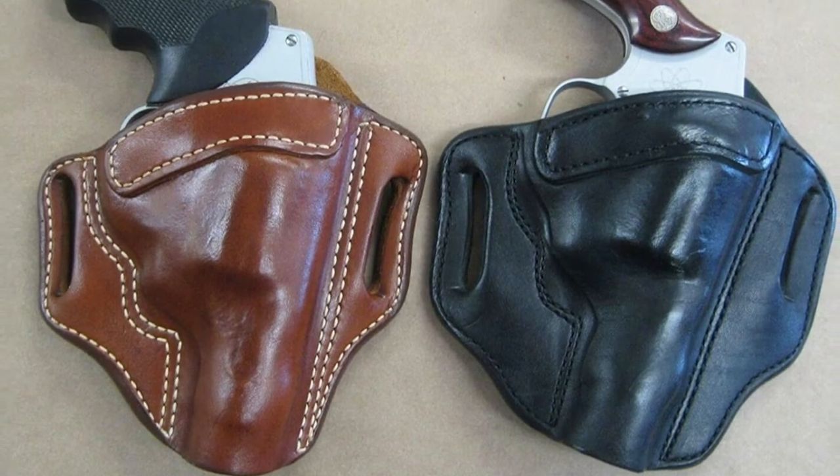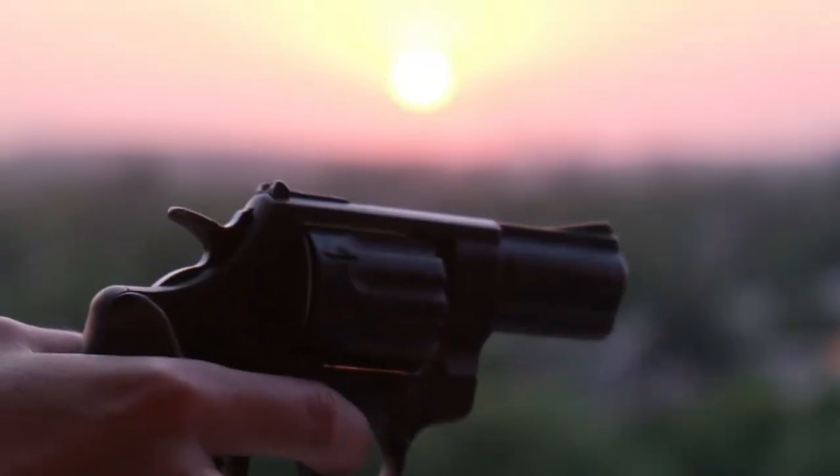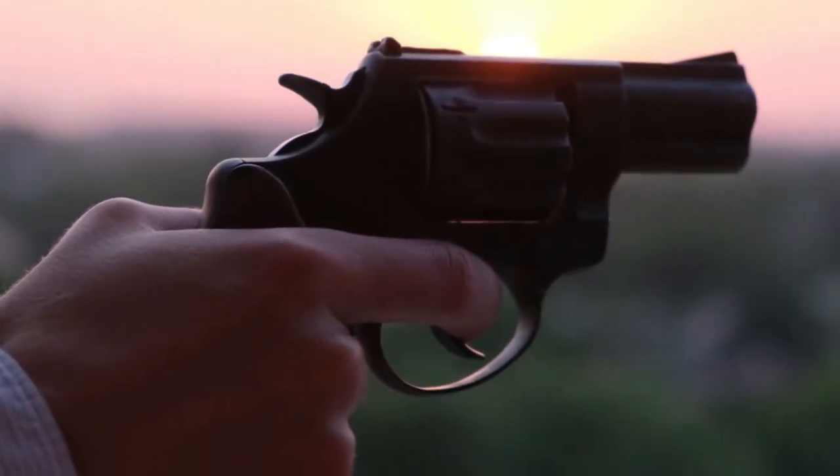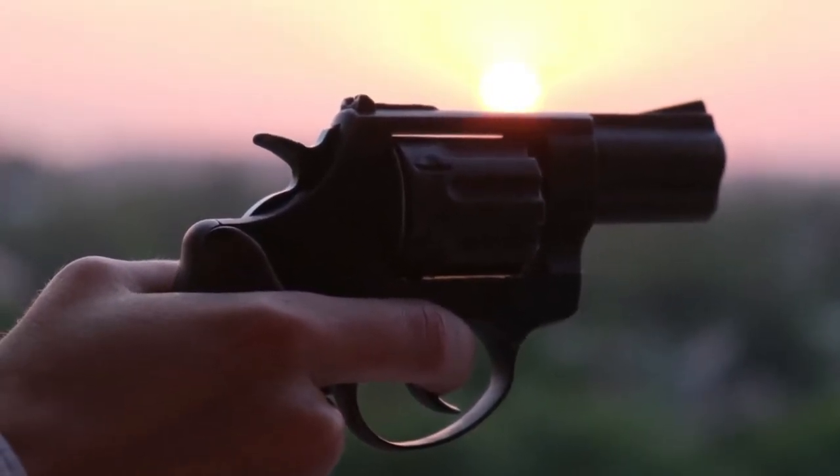Hello guys, today I will be introducing to you the best J-frame holster. Smith & Wesson created a smaller revolver with the J-frame design that is convenient to use and carry, and is the best concealed weapon.